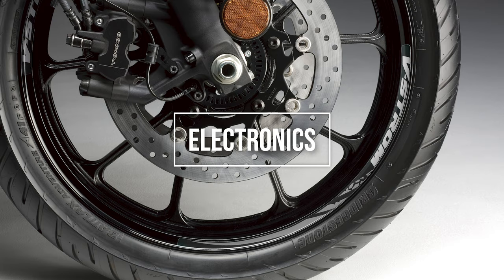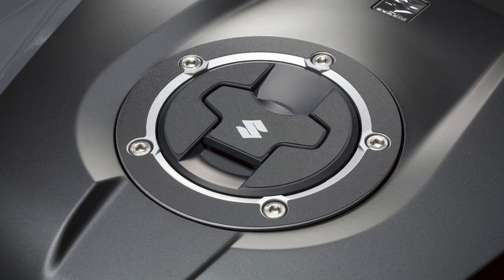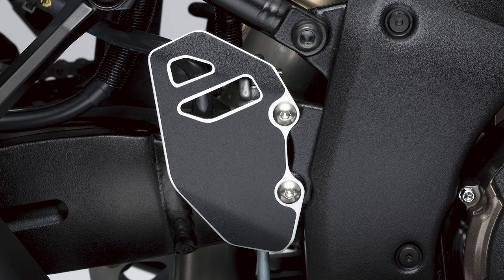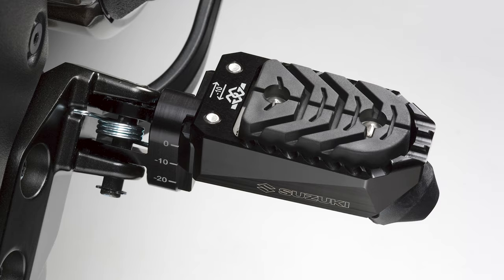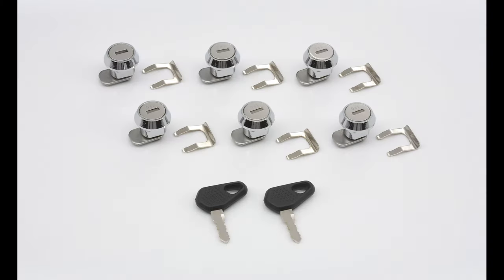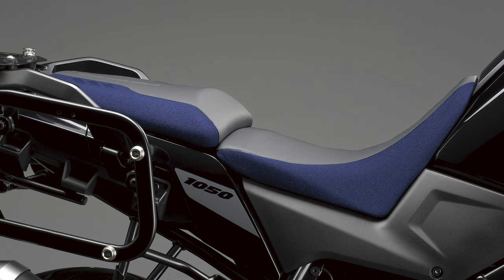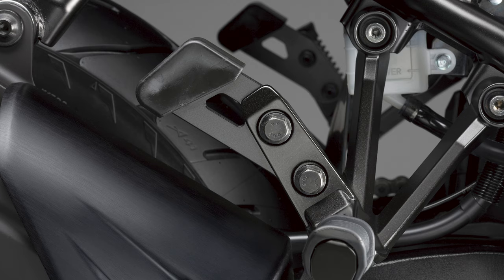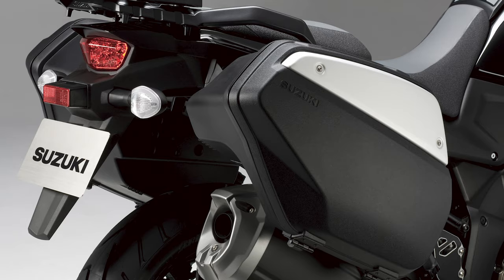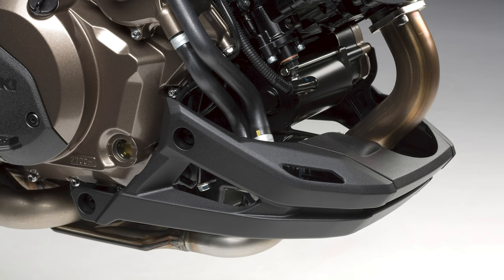On to electronics. The V-Strom 1050 XT is equipped with a comprehensive electronic package and uses the new Suzuki Intelligent Ride System, which is aimed at enhancing everything from rider comfort to performance and practicality. A new ride-by-wire throttle delivers a natural and linear feeling, while slow-speed riding is aided with a more stable idle. The ride-by-wire throttle is part of a wider CAN interconnected information network that replaces standard wiring, with the benefit of fewer wires and faster data transmission.